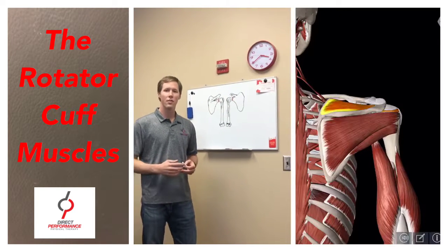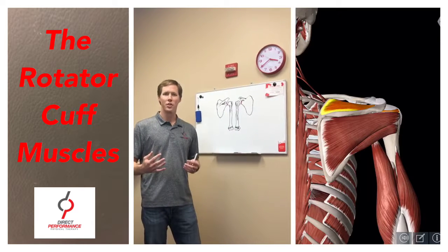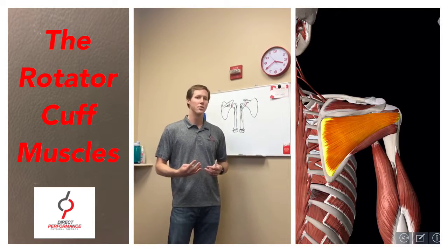In this video we're going to go over the rotator cuff. In the rotator cuff there are four muscles. They work as a unit, but it's actually four individual muscles.